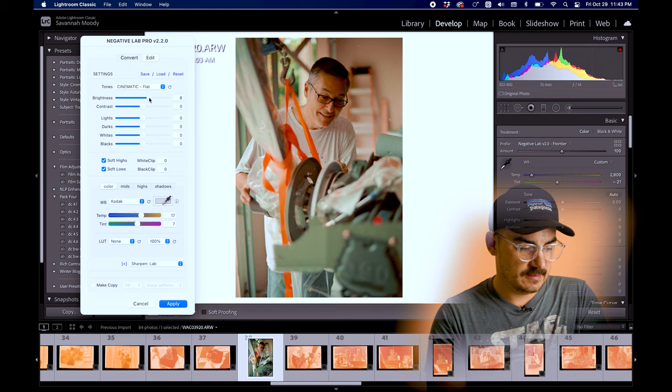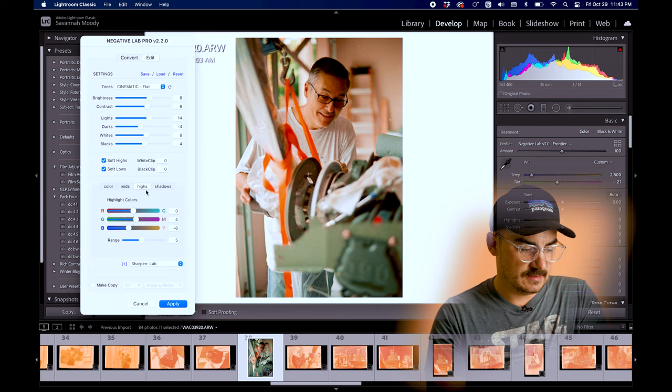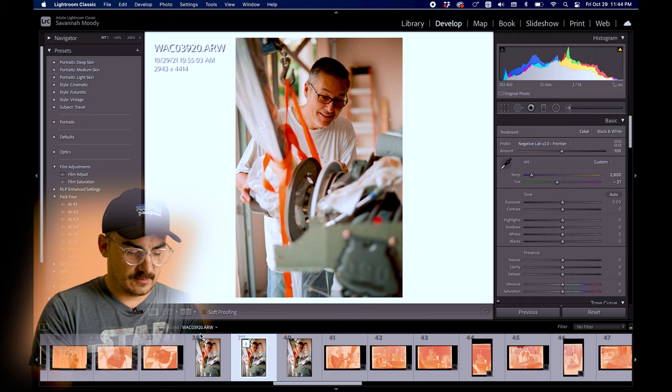I'll bring up the brightness a little bit, contrast just a little bit, bring up my darks, then the whites. Then I'll come to the highlights and try to dial out some of the colors — pull down some of the yellows and greens in the highlights. There are some yellows in the mids too, so I'll pull that out and add a little magenta in there. That looks really good. I like to make a TIFF copy and stack it with the image — it saves an image right next to it. There they are in all photos.